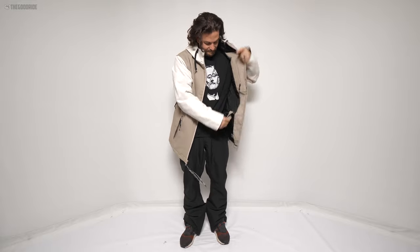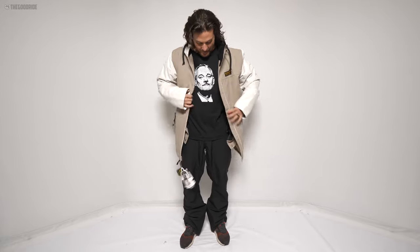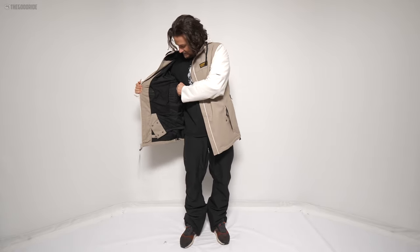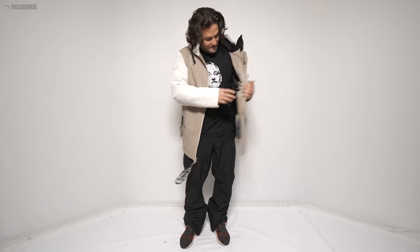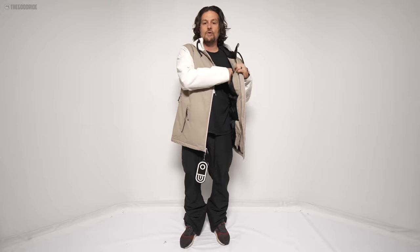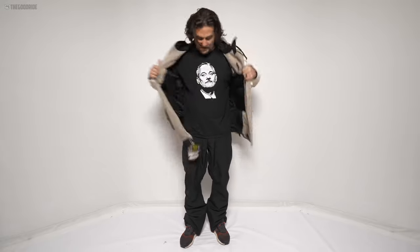Inside there's a fixed powder skirt — no real jacket-to-pant interface, it's just there to wrap around and snap on if you need it. You've got your obligatory goggle pocket, you can see the mesh from the pit zips there, and it stretches a decent bit. You've also got the media pocket with a little hole for the cord. I love this taffeta liner — it protects both the insulation and the membrane. I really like that.